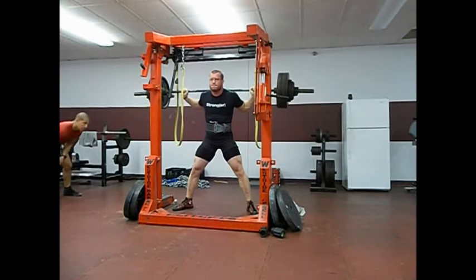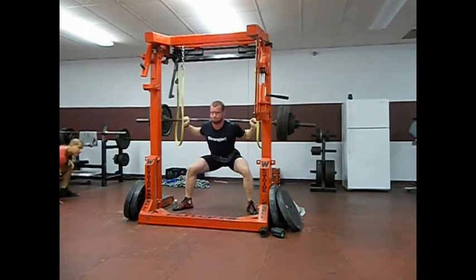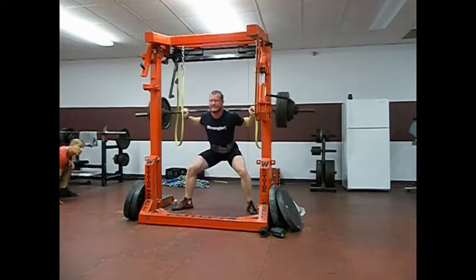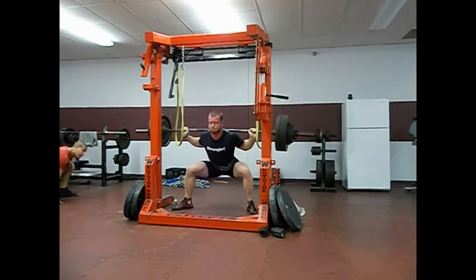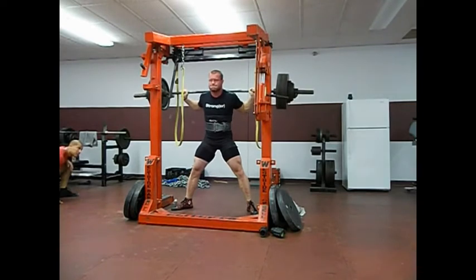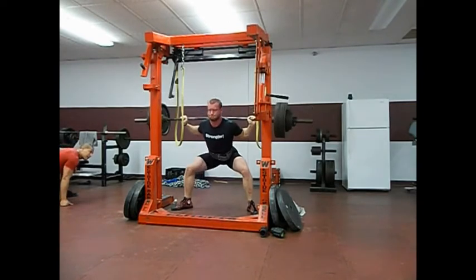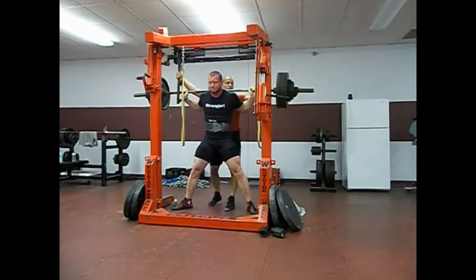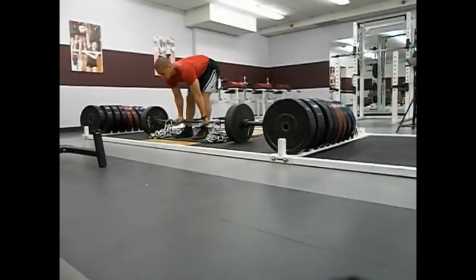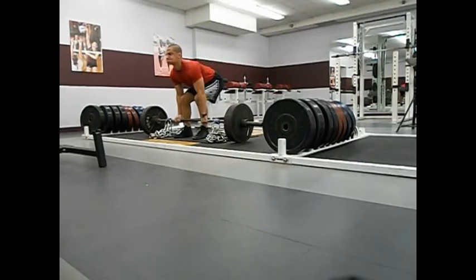Here's 495 for a triple. It was absolute god-awfulness. You can see there I need to rotate my elbows forward a little more and stay more upright as I'm squatting. It wasn't so much pain during the sets — rather afterwards. I'd finish the set, rack it, and then I wanted to die. So it was awful.